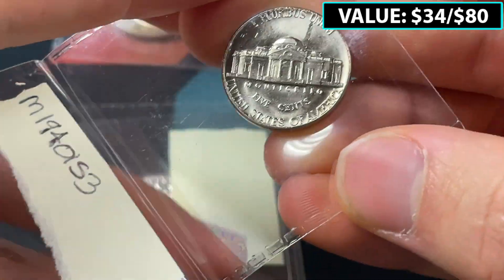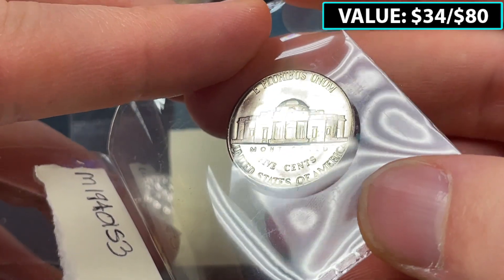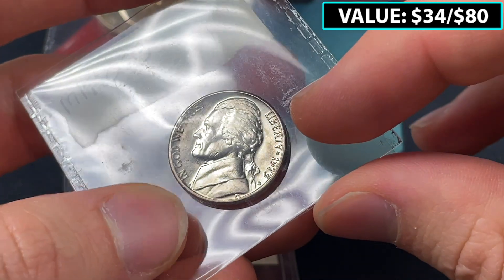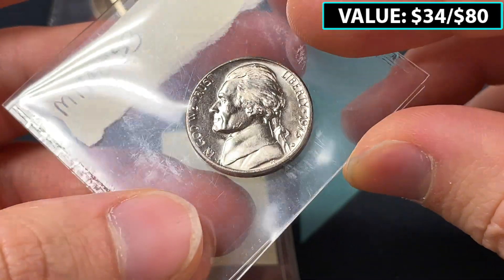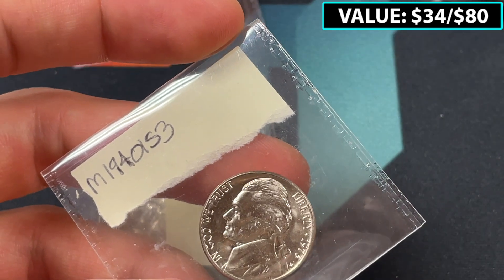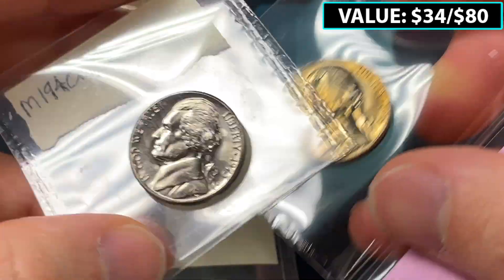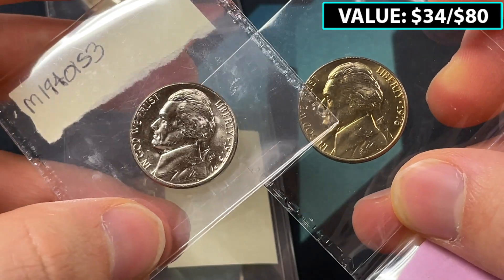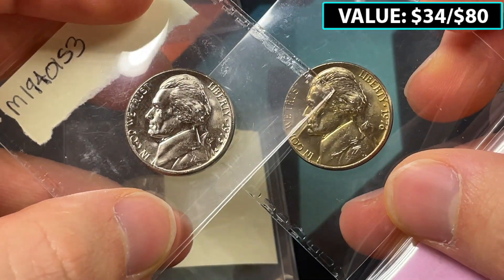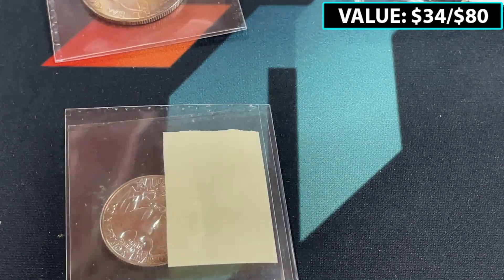Then we've got this coin — there might be a slight lamination or struck-through error, something minor. The steps could be somewhat full on the front — 1973-D. This one is pretty clean, you can't see a ton of hits. I think the other uncirculated Jefferson nickel I looked at had more hits. I'm not an expert at grading moderns, but these aren't the ones I'm going to be confident valuing super high.